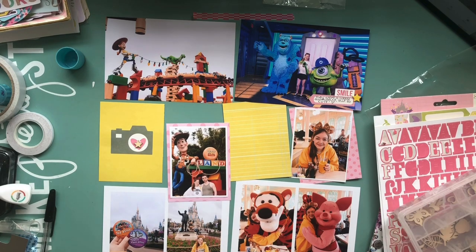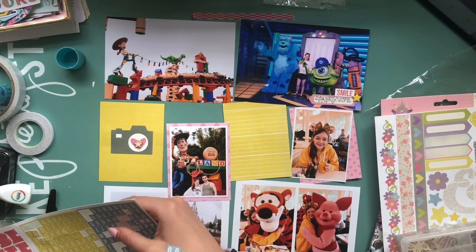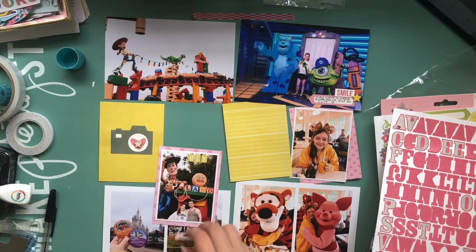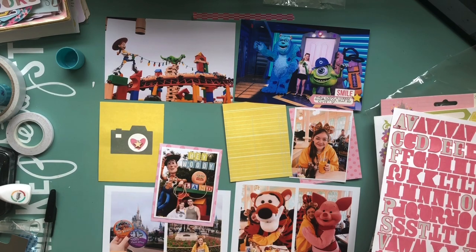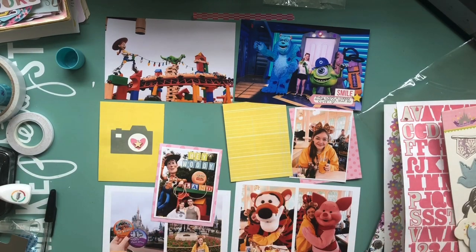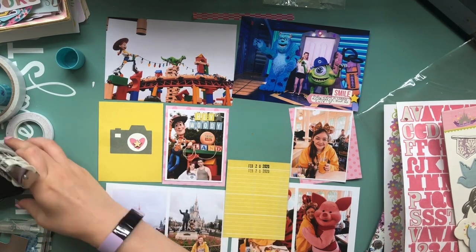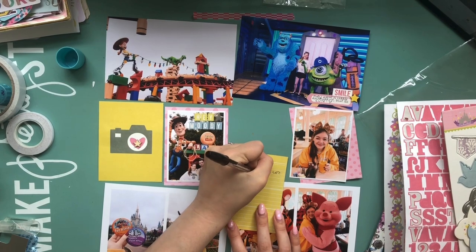I'm just creating this filler card here with that camera and popped a little wood veneer star in the middle. That Monsters Inc card at the top where I met Mike and Sully — I just used a little label sticker along with a phrase sticker and one of those yellow stars. That photo of Toy Story Land at the top I'm not adding any embellishment to because it's just such a nice photo on its own. For this one of Woody, I'm just writing 'Hello Woody' with the alphabets to fill in some of the dead space at the top of the photo. Then I'm creating another journaling card about how we found Hollywood Studios and our last morning at Crystal Palace.